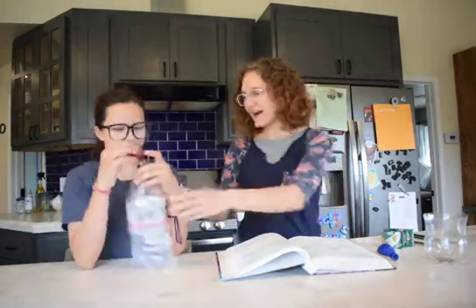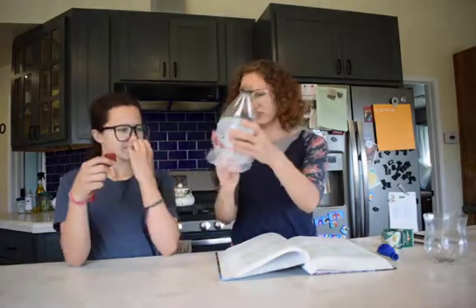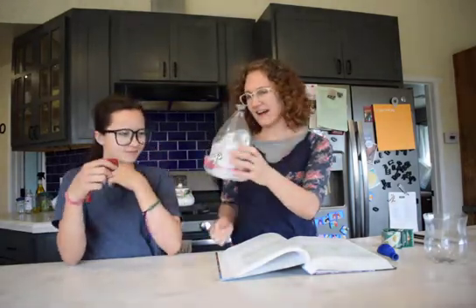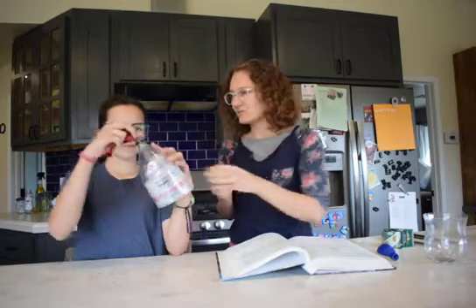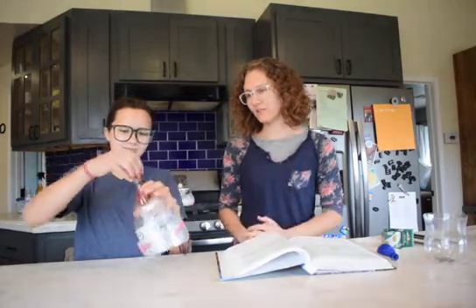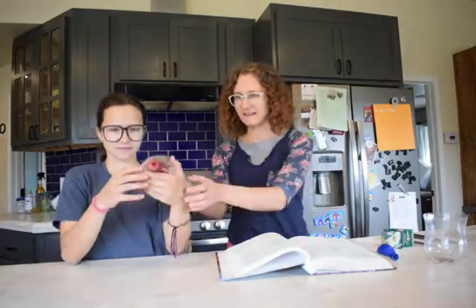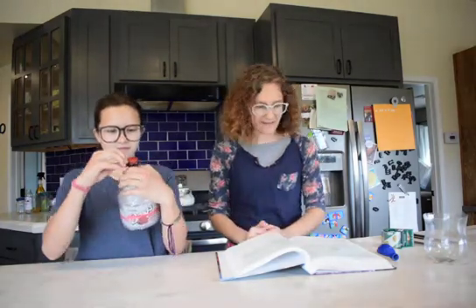Now that we have this, we are going to take the Ziploc bag and shove the slack inside the bottle. Tirza is going to put the balloon into the opening on the top of the 2-liter bottle and then stretch the top around so that it will stay on.